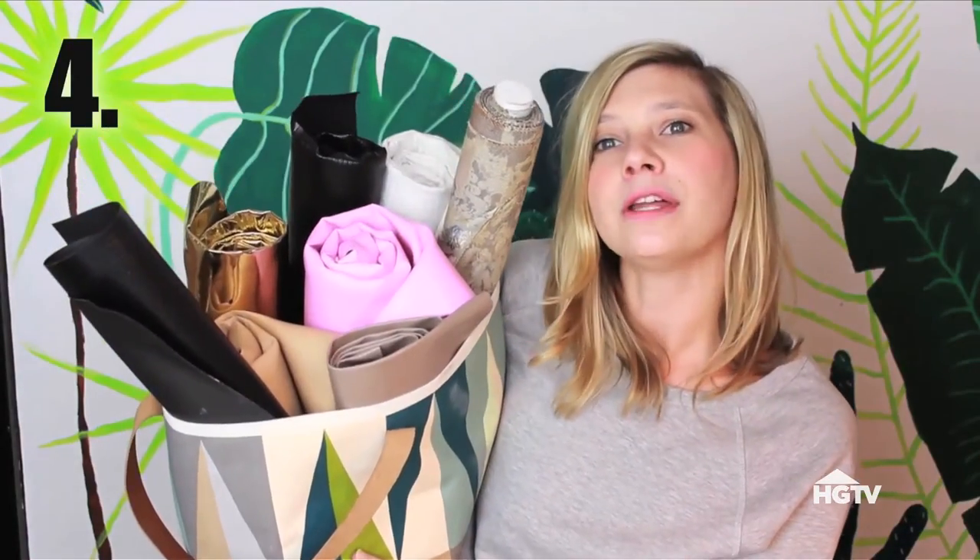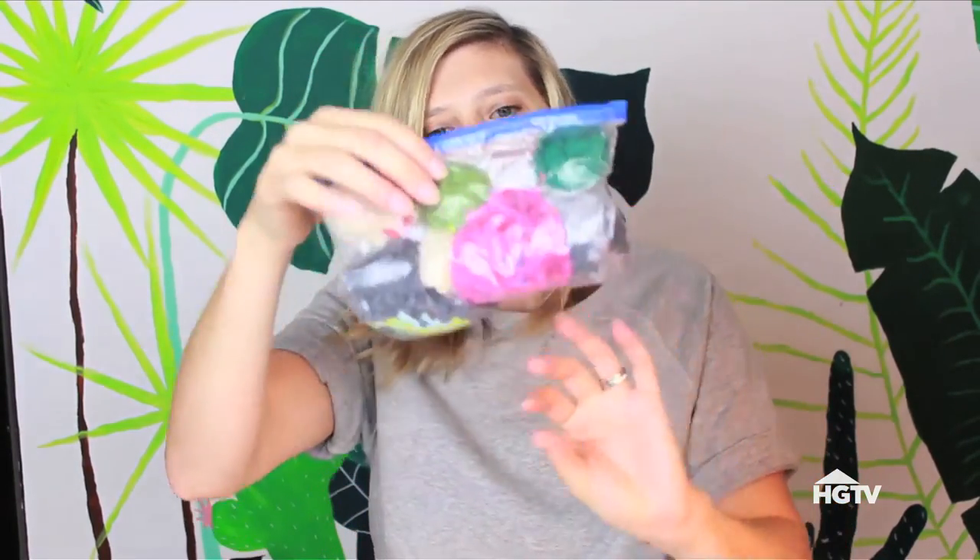When storing your fabric, roll it up the long way and put it in a nice little bin. This prevents wrinkling and keeps it compact. When storing pom-poms, put them in a sealable plastic bag. Push out any extra air by sort of rolling it up, seal it, and then you have the most compact small little bag of pom-poms — and they're safe from your beagle who likes to eat pom-poms.